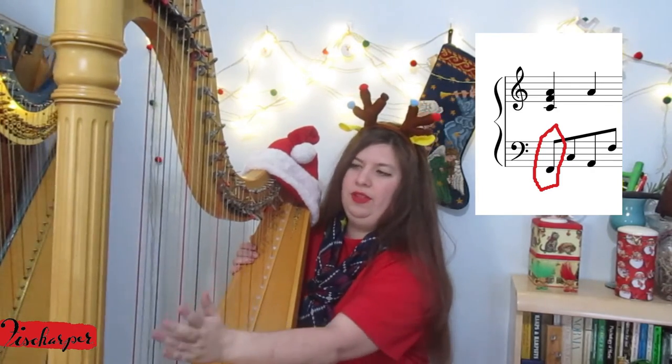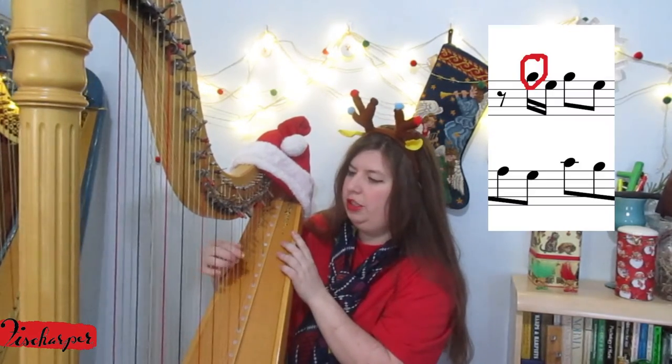The lowest note is, I believe, the F two octaves below middle C — not the F below middle C, but the next one down. And the highest note, I believe, is the G above middle C, but the G above that. And if you don't have those strings on your harp, you could bring it up an octave or leave some notes out or adapt as you wish.